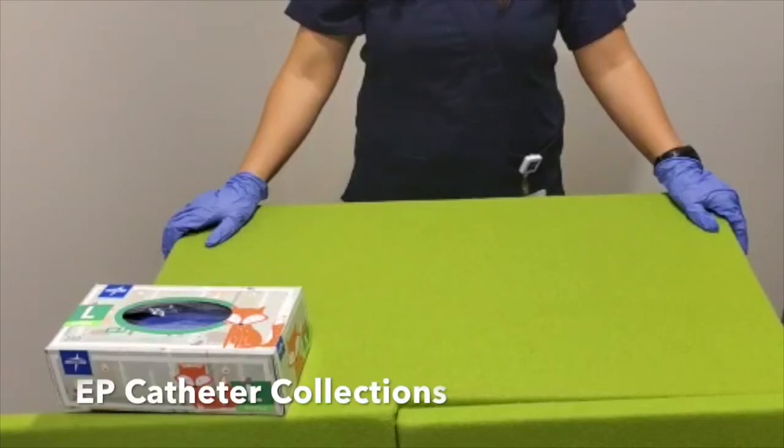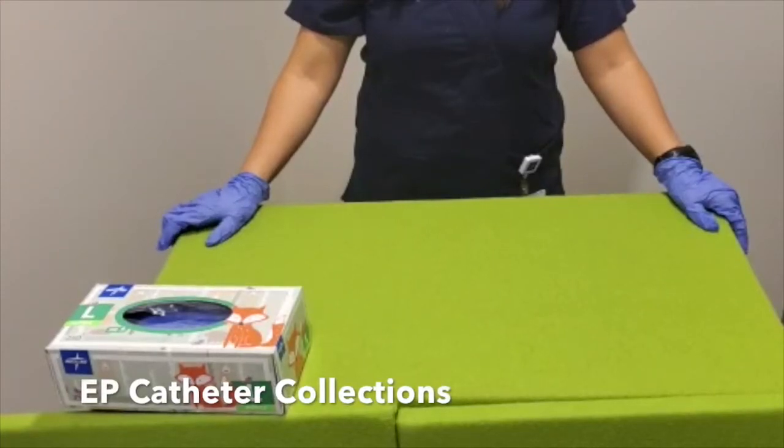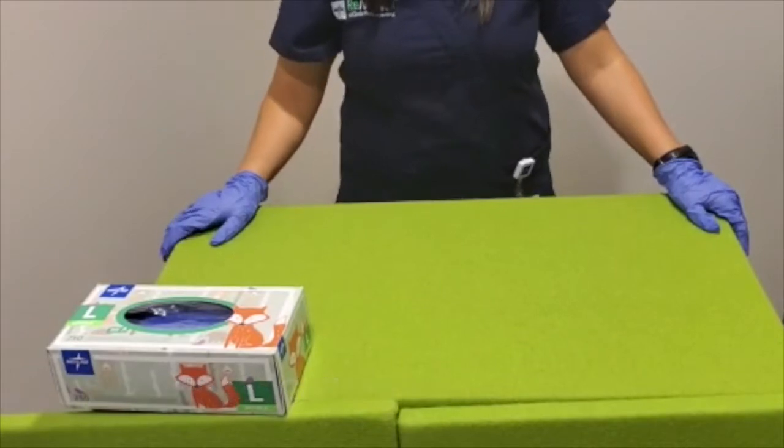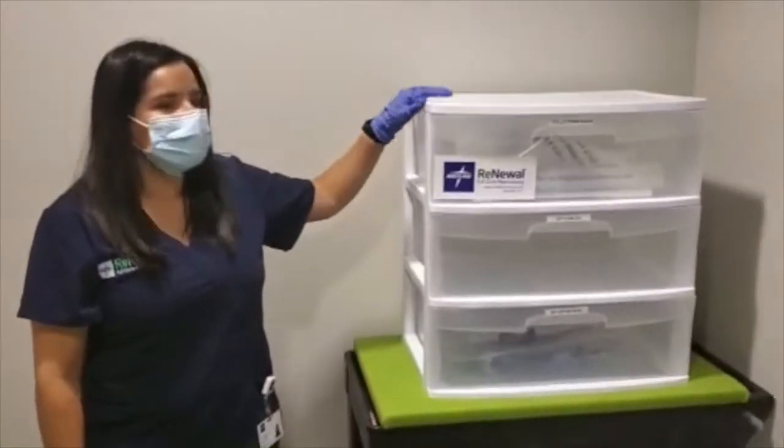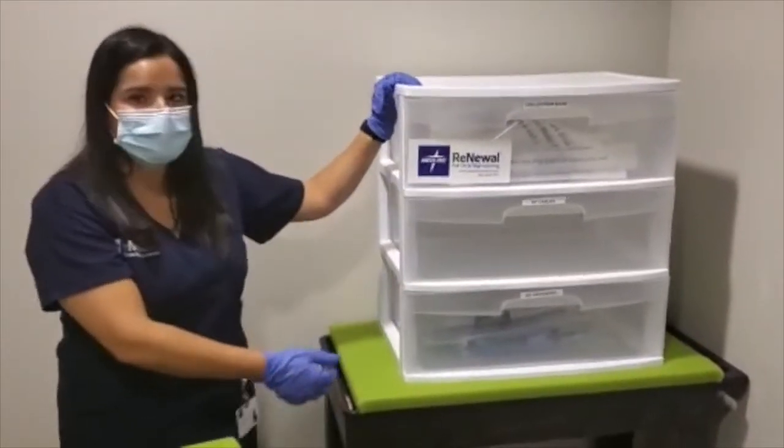Today we're going to be focusing on shipping and collecting EP catheters. Wearing the appropriate PPE, go to the collection area. You would generally find collections in a drawer system like this.